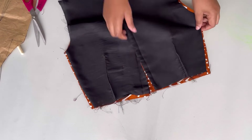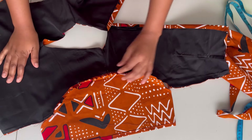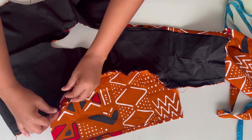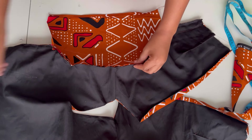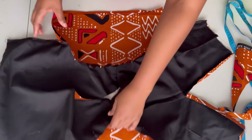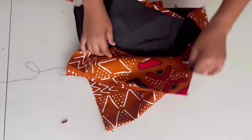After sewing in the darts, the next thing is working on the sleeves. I'm cutting off the excess at the armhole. I've already cut out the sleeve — it's a basic sleeve. If you don't know how to cut a basic sleeve I have a video on my channel explaining that. I'm attaching the sleeves to the top part of the dress and sewing to secure everything together. Once done I'll cut off the excess on the sleeves for a clean finish.